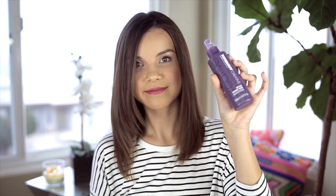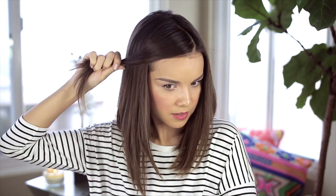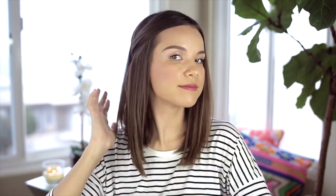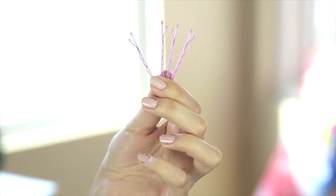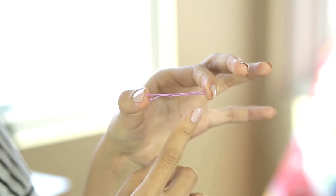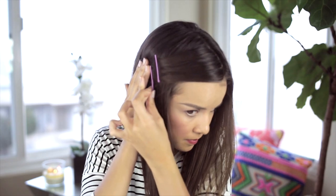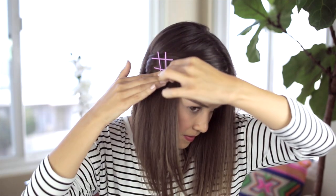For a little more definition, I'm using the Tony and Guy Creative Style Spray Wax. I put a little bit in my hands, run it through my hair, and then take this front section and pin it back with a bobby pin. For this look, you're going to need four colored bobby pins of your choice. I like to spray the wax directly onto the bobby pins — this helps lock them in place. For the best hold, make sure you're inserting your bobby pins bumpy side down. I'm creating a little hashtag shape by crossing the bobby pins over.